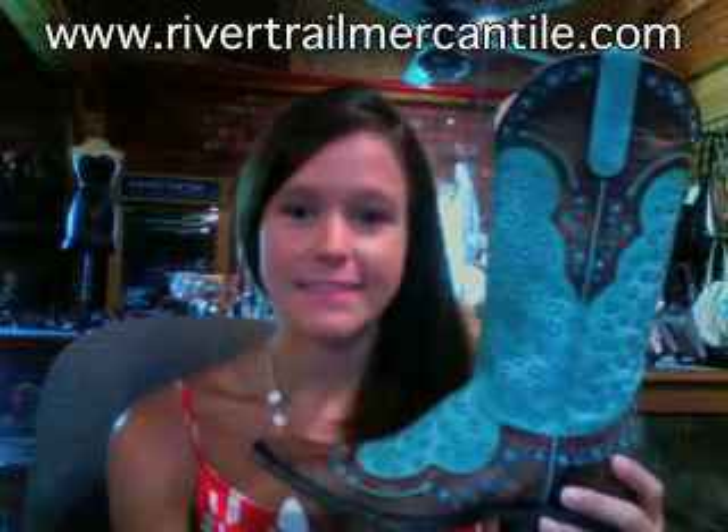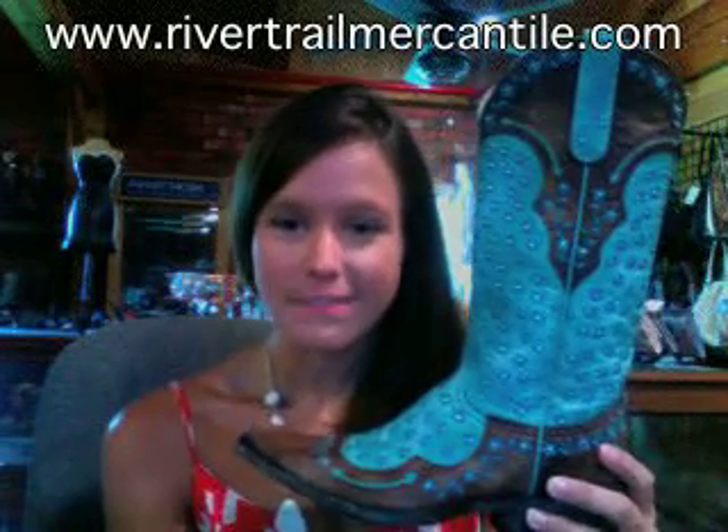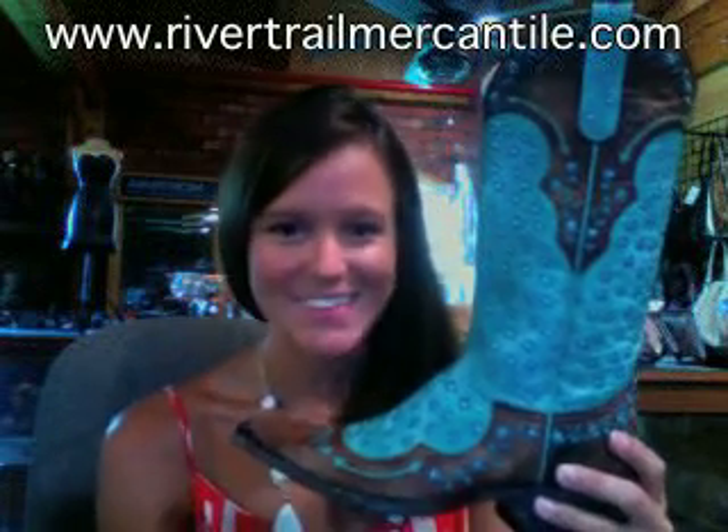Hey guys, it's Lauren with River Trail in North Carolina. Super cute boot with me today. This is the Tabitha by Old Gringo. It's in aqua — absolutely darling pair of boots. I love anything in turquoise, so this is beautiful to me as I'm sure it is to you.